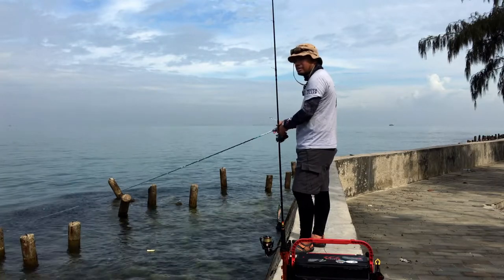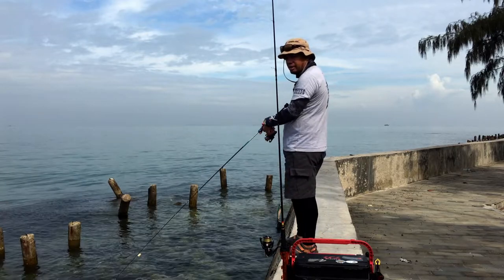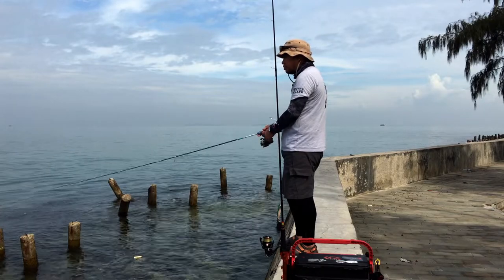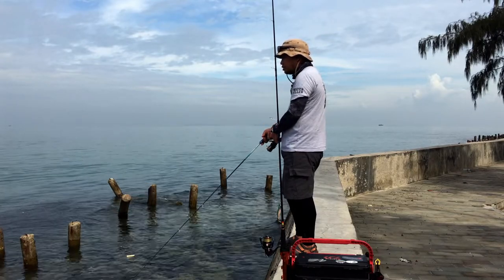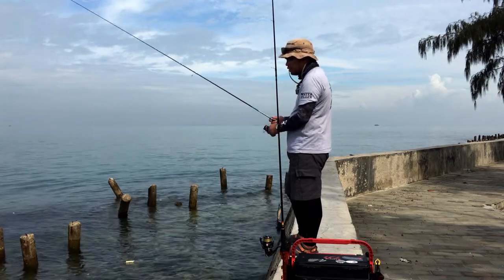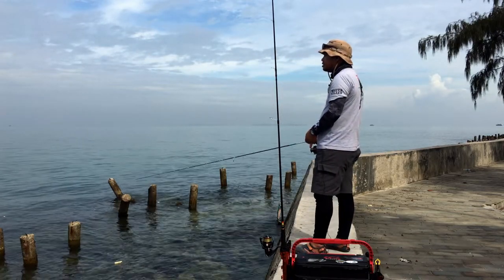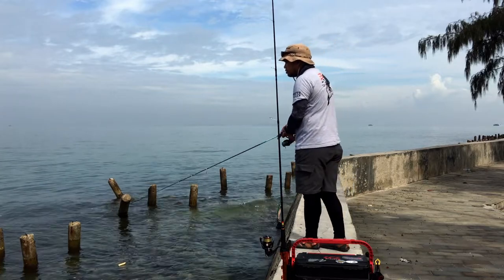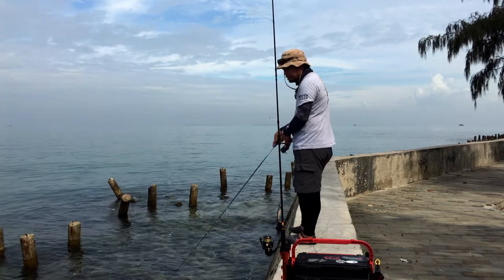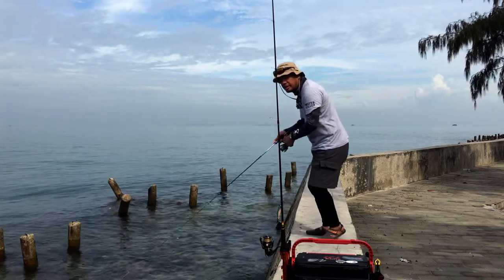Let the jig head drop first, then start working your bait with a simple lift and wind retrieve. That simple lift and wind will work because we have a lot of small bait fish around. You can also use a very fine lure for this type of application — it doesn't need a lot of effort. Just cast and repeat.